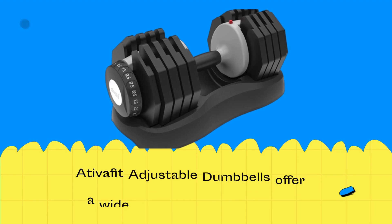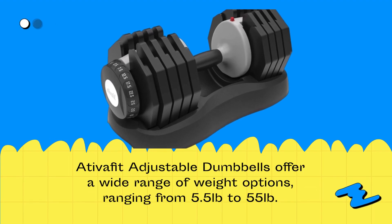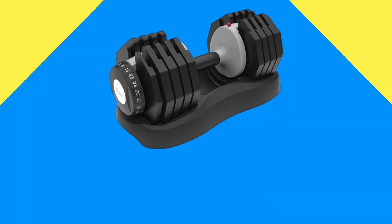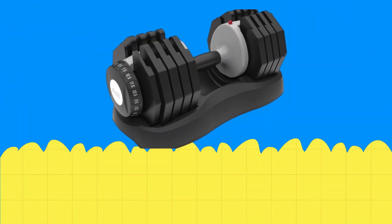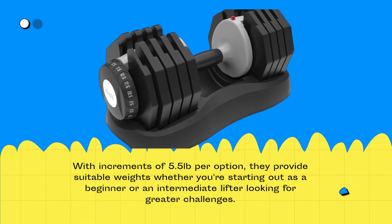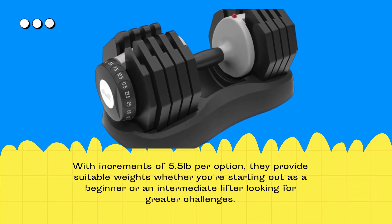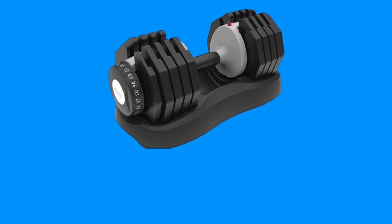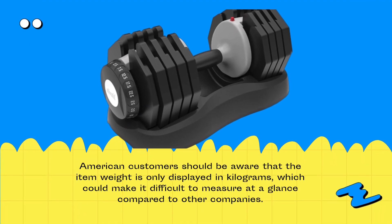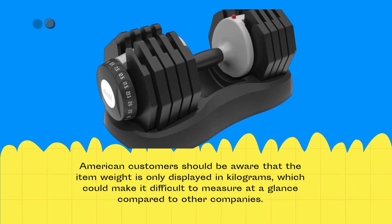AtivaFit Adjustable Dumbbells offer a wide range of weight options, ranging from 5.5 pounds to 55 pounds. With increments of 5.5 pounds per option, they provide suitable weights whether you're starting out as a beginner or an intermediate lifter. American customers should be aware that the item weight is only displayed in kilograms, which could make it difficult to measure at a glance compared to other companies.